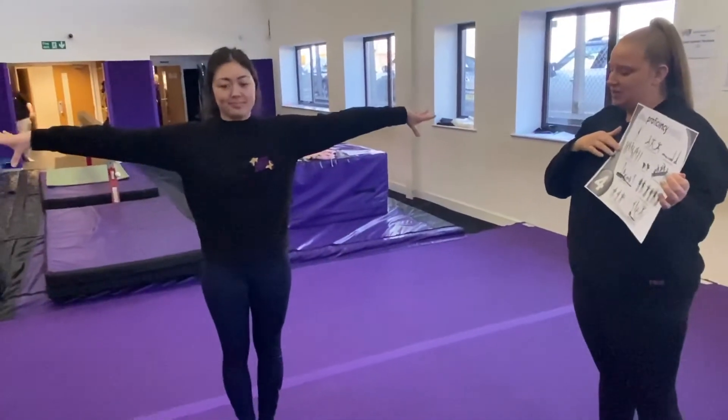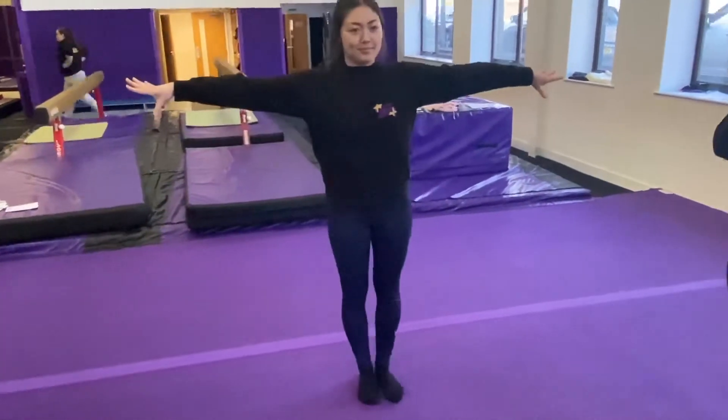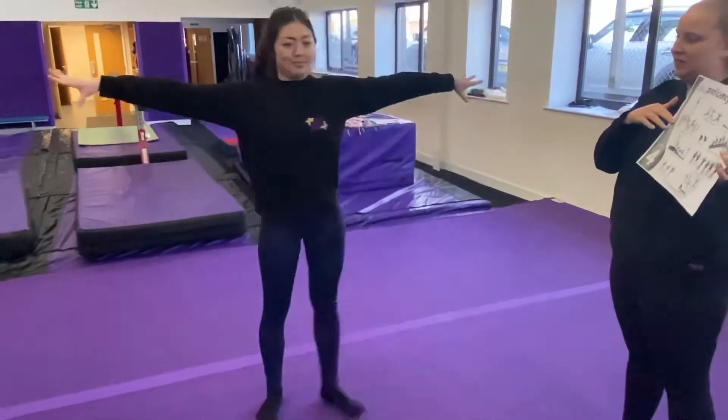We're going to start with our side lunges. Again, making sure our knee's bent, one leg's straight, arms straight, fingers stretched.